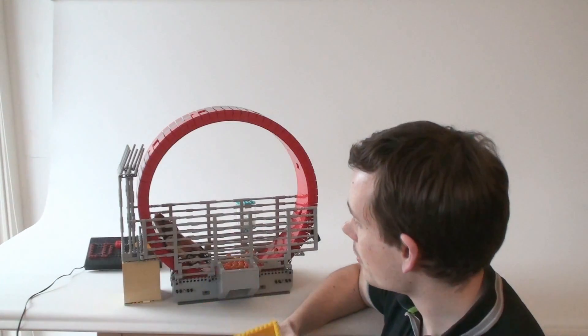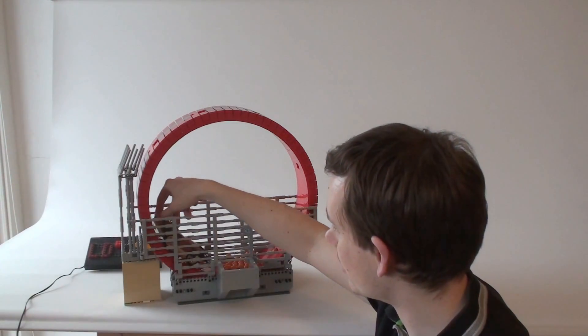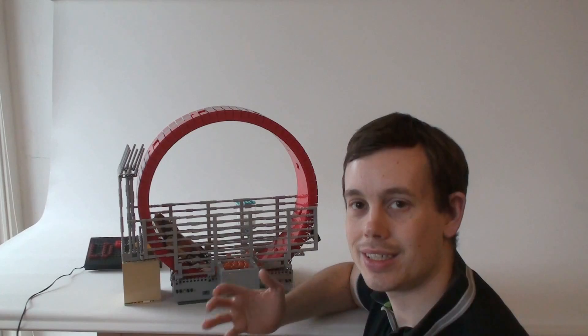This GBC module is a hamster wheel. It has a lot of tiny details, both technical but also details like the little hamster actually running around. Let's take a look at all the tiny details and then see it running for a couple of minutes.